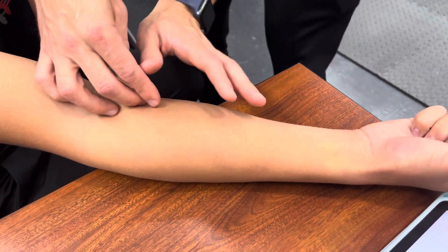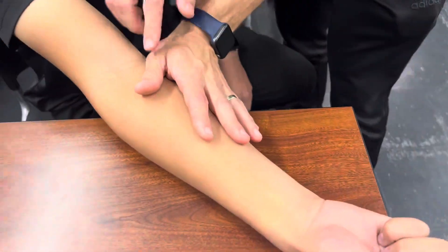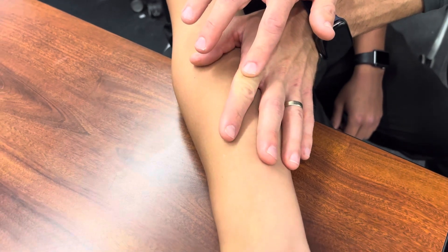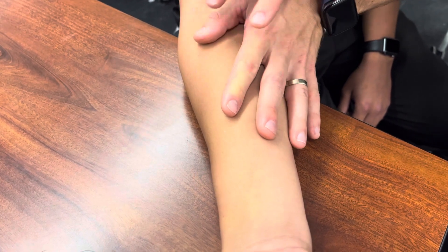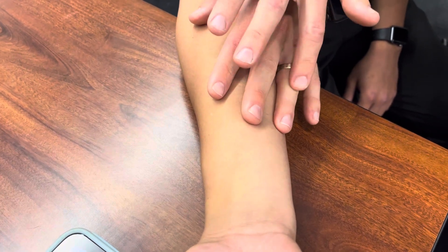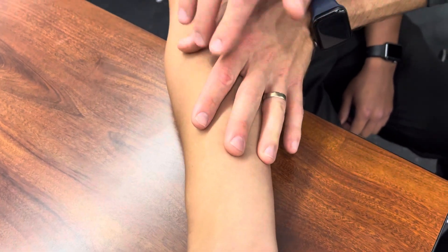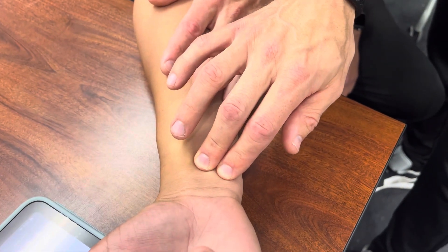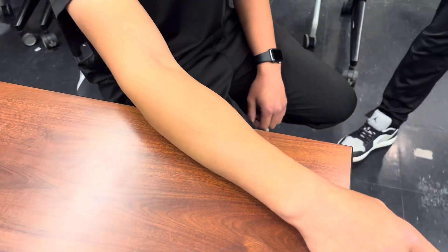Using the hand image from class: pronator teres is my thumb, flexor carpi radialis is my index finger, palmaris longus is my middle finger, flexor carpi ulnaris is my ring finger, and pronator quadratus is right here at the front of your wrist.